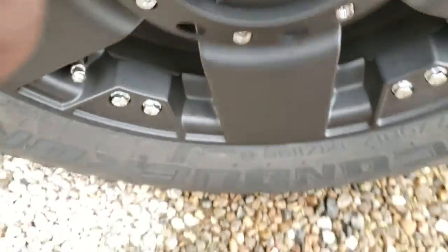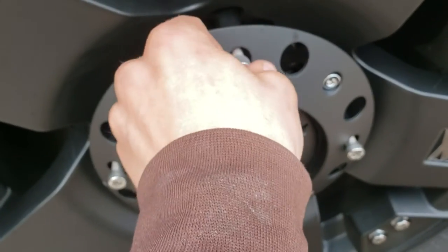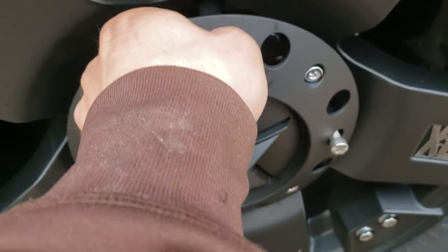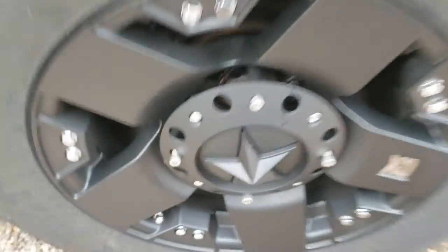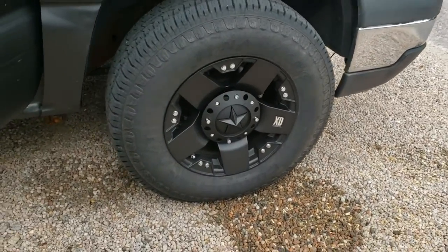Really quick, I'll put one on so you can see what it looks like on the truck. You got a bolt right here and you kind of just — I'm not going to put it all the way on, I don't even know if there's four of them. But that's something probably going to look like that. That's the Rockstar right there.